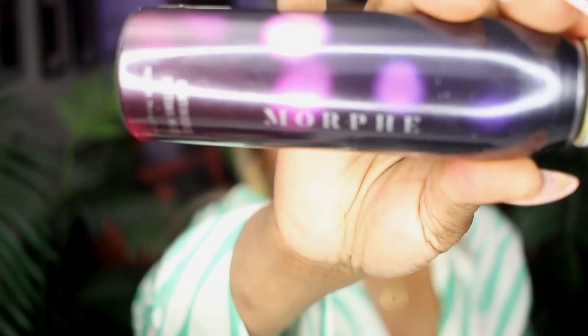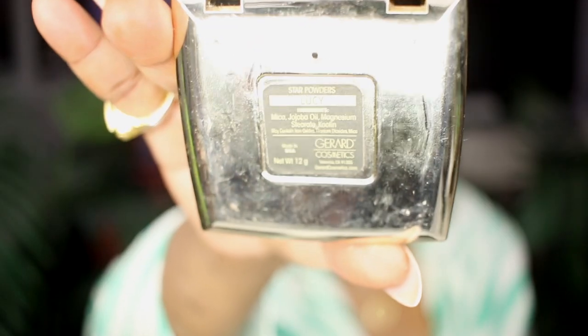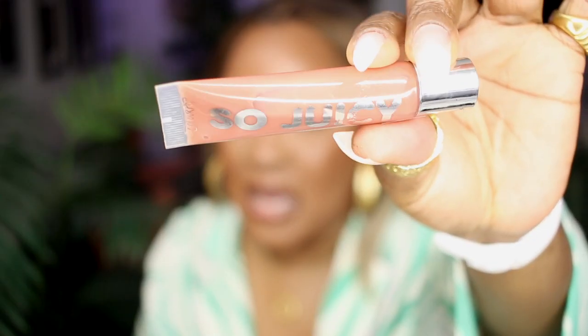My battery died so I just sprayed my face with the Morphe continuous setting spray. Now I'm going to use my highlighter from Jared Cosmetics, highlighting just the high points of my face just before the setting spray dried down — nice and bright, shining like a diamond. On my lips I have the So Juicy lip gloss from ColourPop.